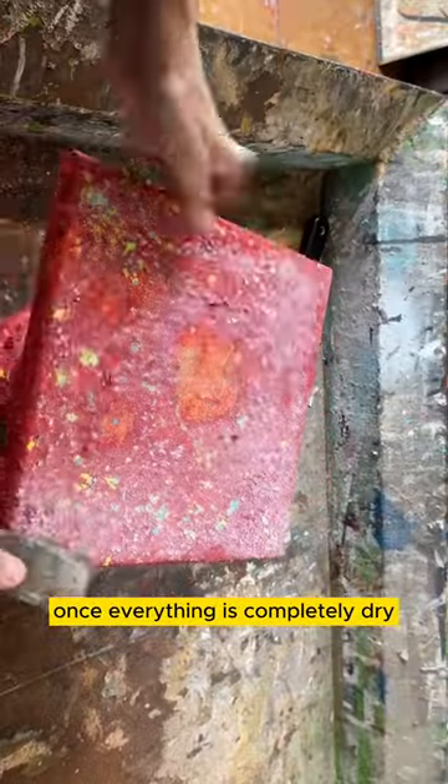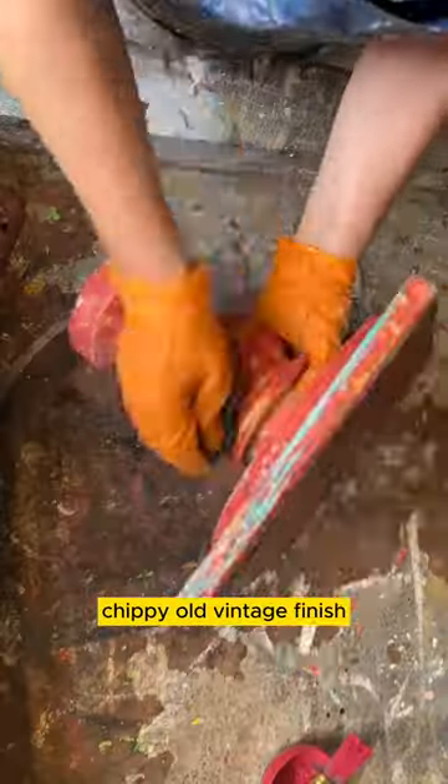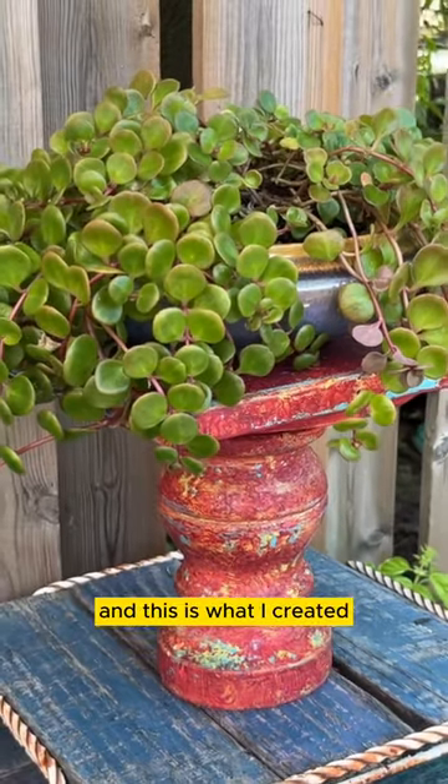Once everything is completely dry I'm going to take my scraper and scrape away, and you can see how I'm bringing up this really great chippy old vintage finish — and this is what I created.